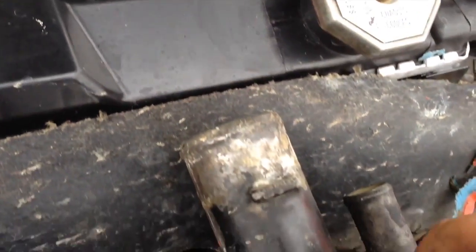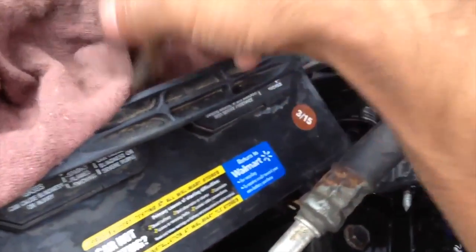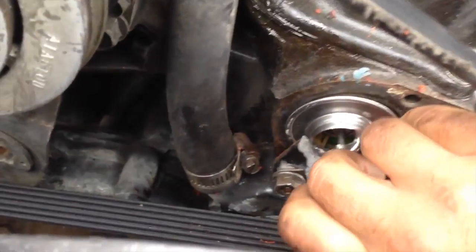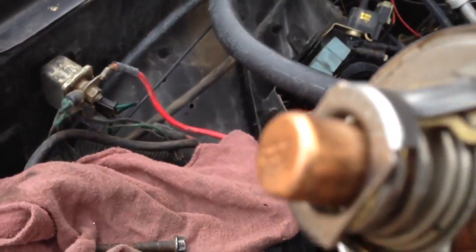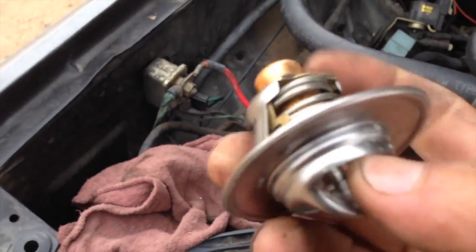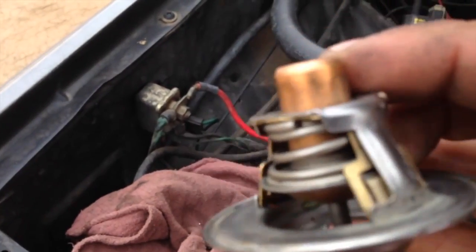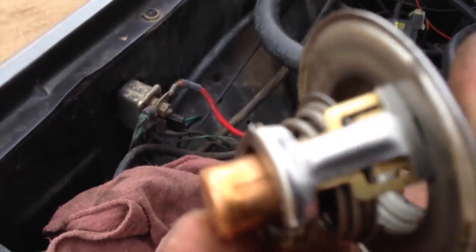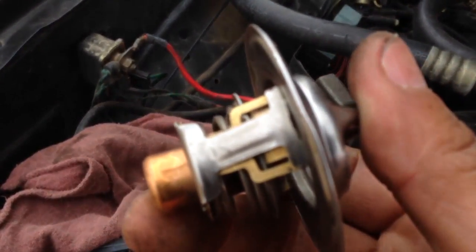Now we make sure that we put the parts in a separate area where we can identify them. I already had this taken out. There's the thermostat. This is a good thermostat — it had probably about two to three months on it.